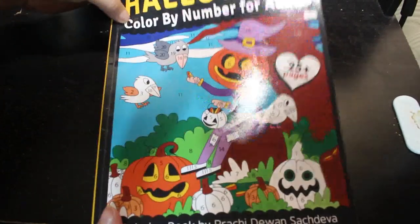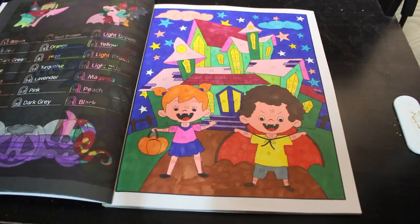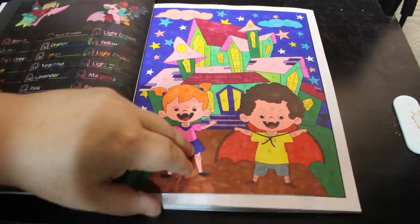I did one in Halloween Kawaii Colour by Number for Adults by Parashita Sachdeva, and I did this one. I do enjoy doing these little kawaii colour by number ones — they are so cute. I will be doing more in this one this month.